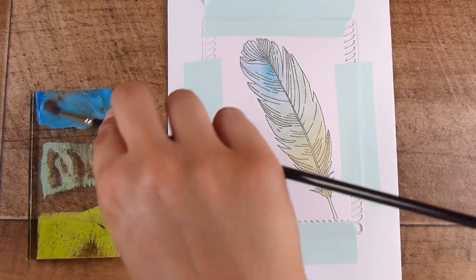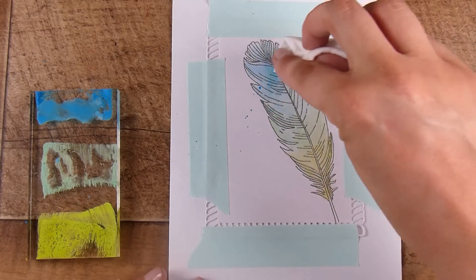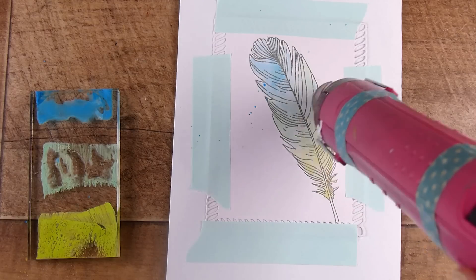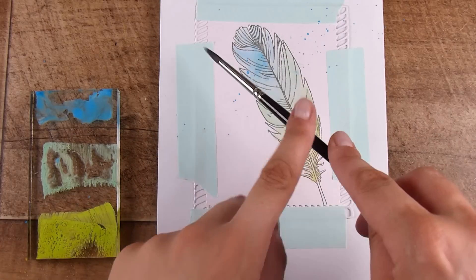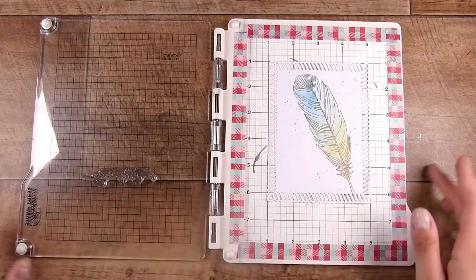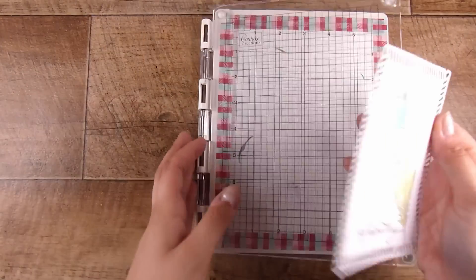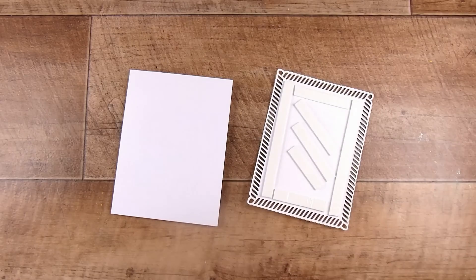A little word of warning here: be patient and dry your feather first. Otherwise, when you put on gorgeous splatters, you'll just get big blobs because they'll join in with the water party that's already on top of the feather. So dry it off and then do the splatters. I picked the blue because it stands out the most against the background. I'm doing it in the top right-hand corner and down the right-hand side a little bit, because I want room to stamp the gorgeous sentiment.